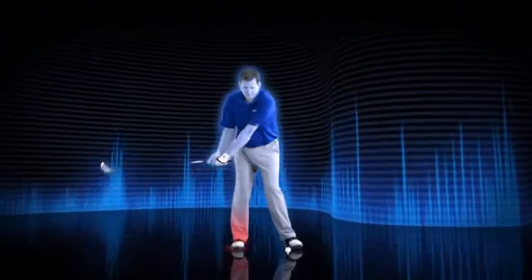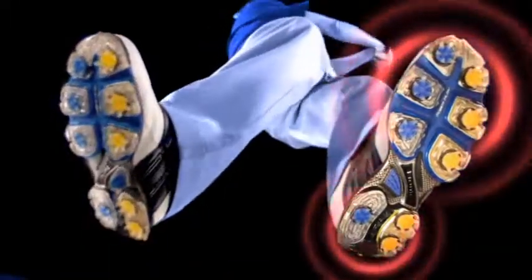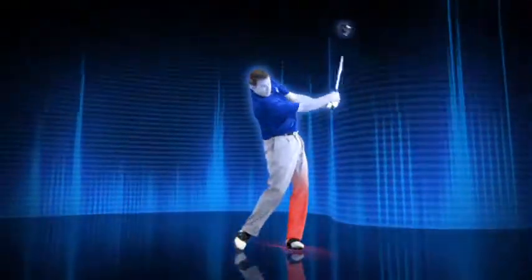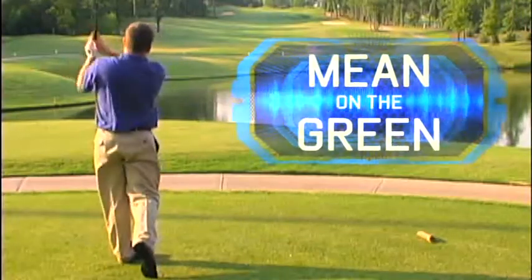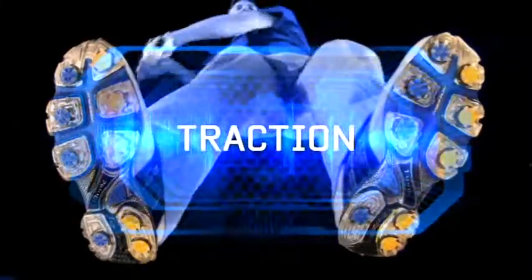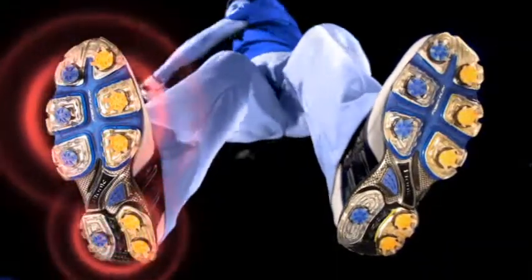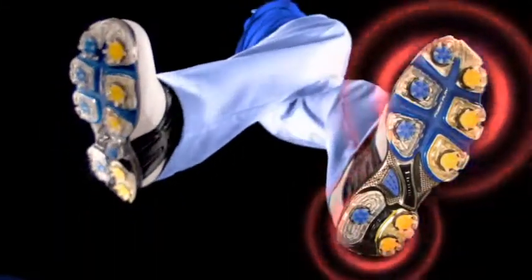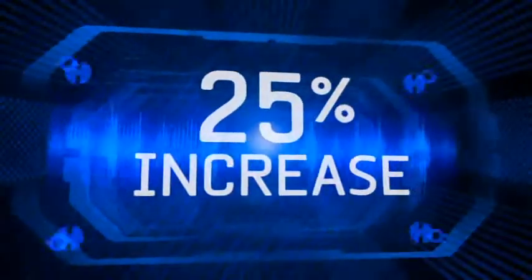The beauty of Power Up Technology is that it works with the foot's natural movement in order to harness energy, promote proper footwork, and keep serious golfers mean on the green. Simply stated: traction plus balance equals power. It all begins with our state-of-the-art Power Play Outsole System, designed to flex with the foot while providing a 25% increase in traction.